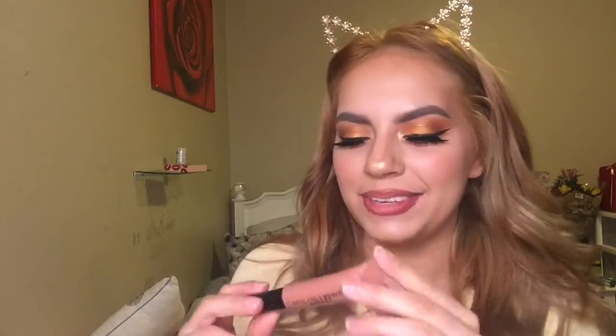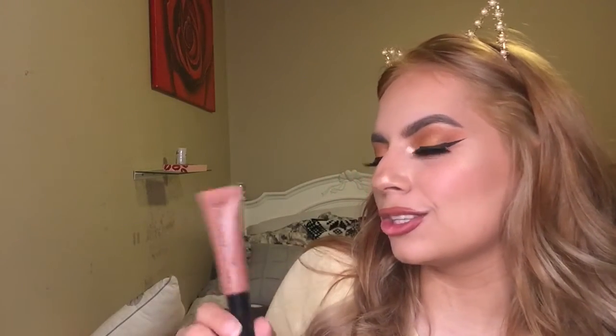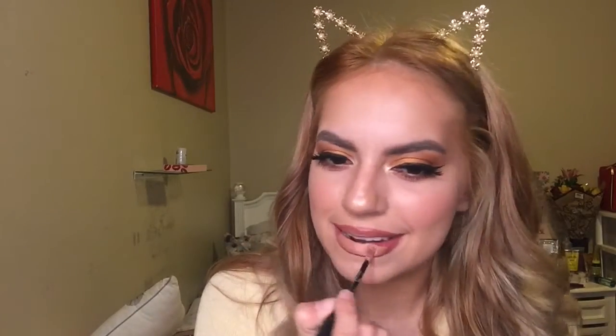So take two. Chola lips are lined. I'm gonna go ahead and take the Infallible Paints Mattes from L'Oreal, and this is in the shade 342, Tongue Tied. Hopefully this is the right one — it is the right one, but I don't know how I'm feeling about this look. I'm kind of feeling some lip gloss.